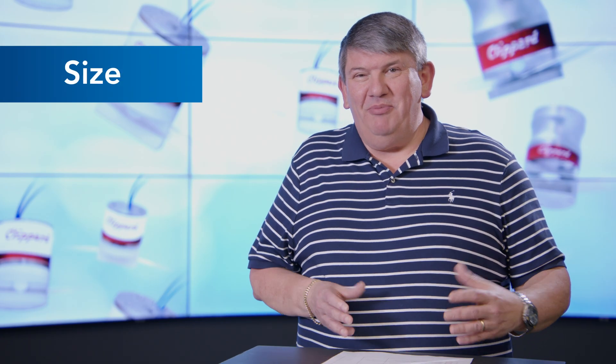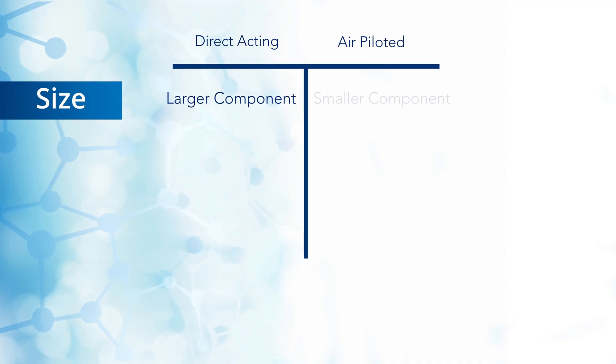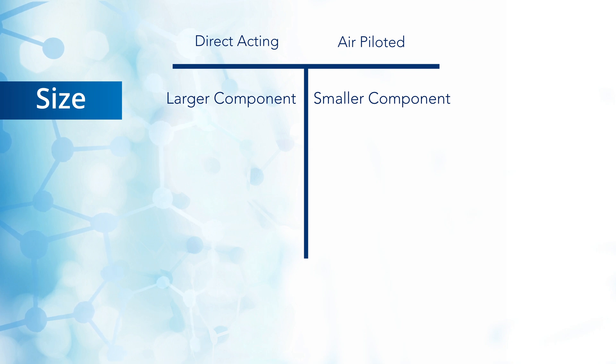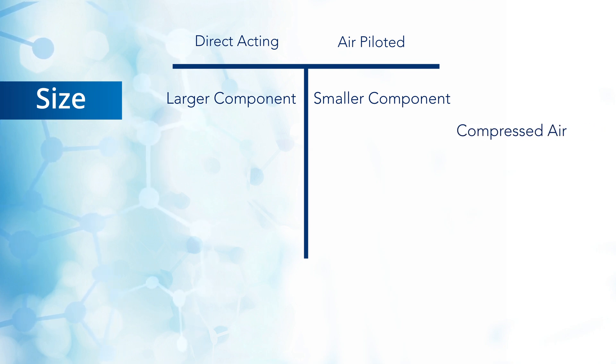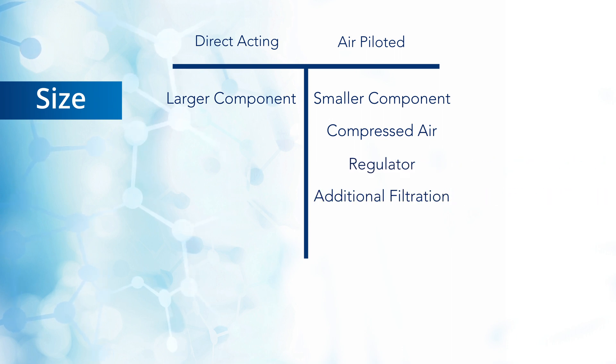Size. Both air piloted pinch valves and direct acting pinch valves are similar in size, but the air piloted pinch valves will have a miniature pilot valve. Although these valves can be very small, you still need to consider the space required for accommodating a compressed air source, regulators, and any other recommended filtration.